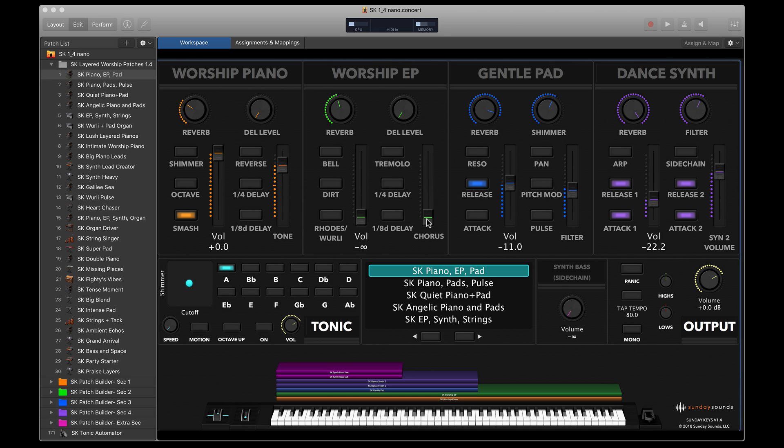Sunday Keys came out of several years of frustration and confusion, trying to make MainStage work for myself and for the keys volunteers on worship teams that I led. Out of that came this desire to put together a really simple and easy-to-understand template that was visual, volunteer-friendly, and could save me time designing sounds in advance. Since releasing Sunday Keys at sundaysounds.com, we've sold licenses to thousands of churches all around the world, and every weekend there are churches using Sunday Keys for their worship services.